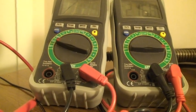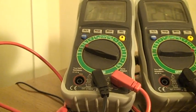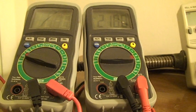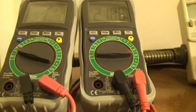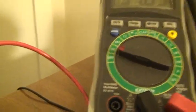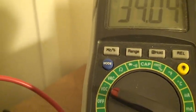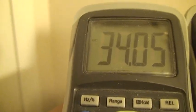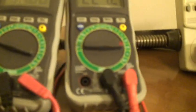Now let's look at the two multimeters I have set up. The first one is measuring DC voltage, and the second one is measuring milliamps — that's my amp meter. This voltmeter is measuring DC volts; right now it's reading 34 volts. The other meter is measuring milliamps.